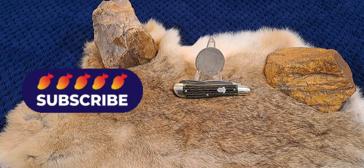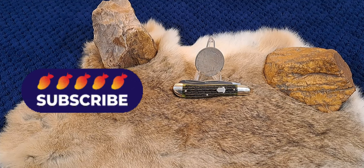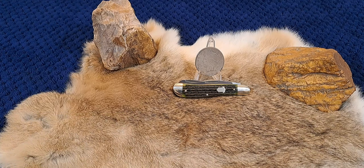Alright, welcome back to the channel. I'd like to say hi to all my viewers. Bonjour, privovet, guten tag, hola and ciao to my foreign viewers.